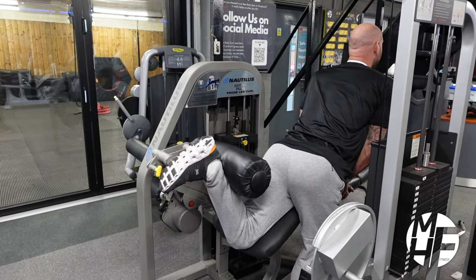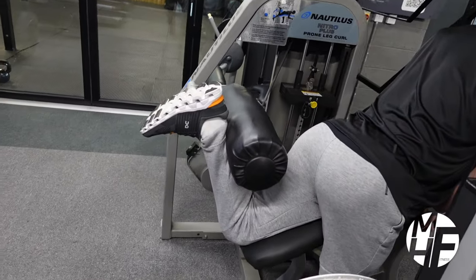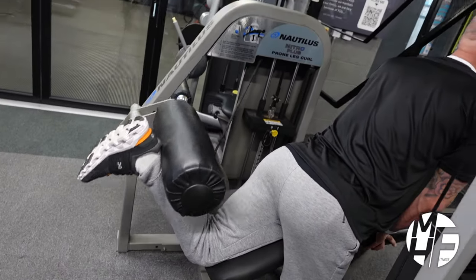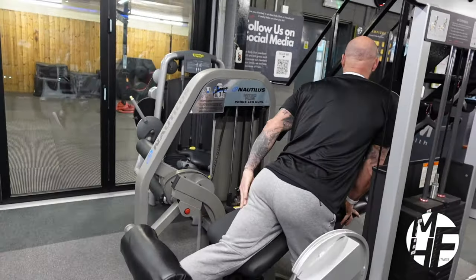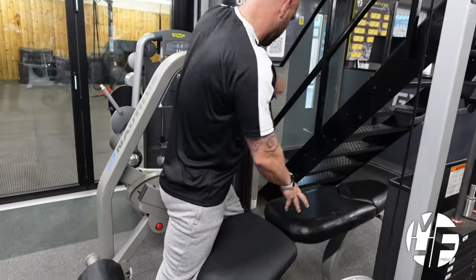What I'm trying to do is keep my body upright so I'm in the same position throughout — squeezing it, bringing it back down again, squeezing it, and bringing it back down again. Really hold that stretch at the bottom.